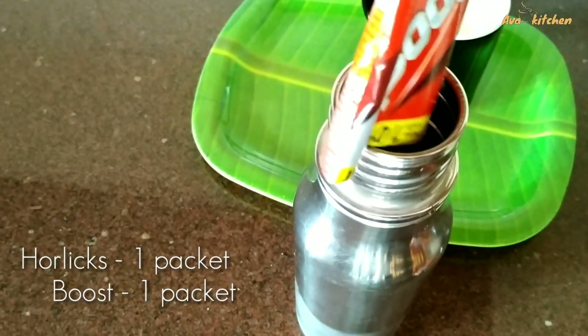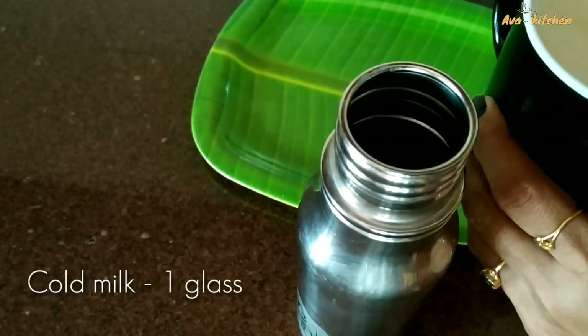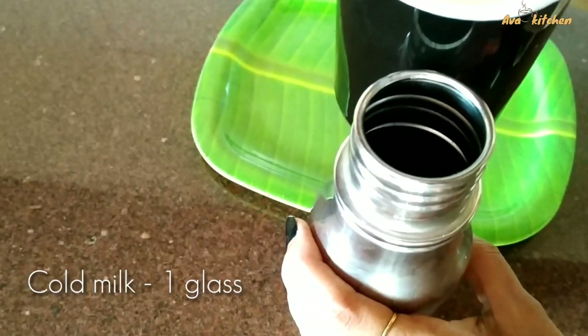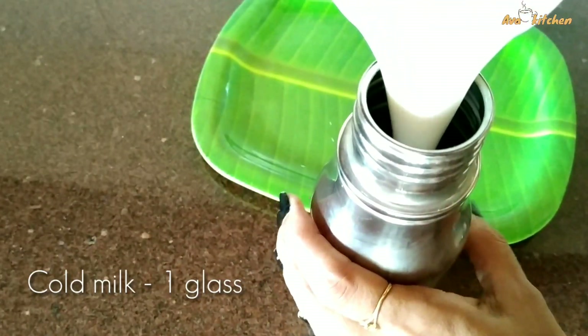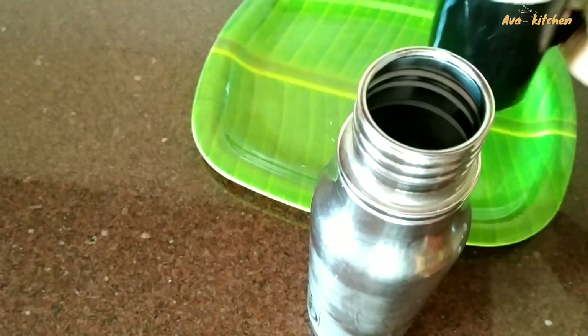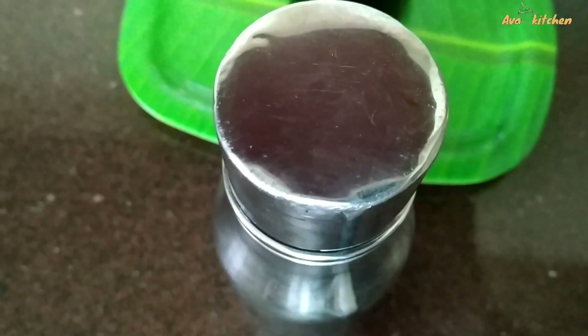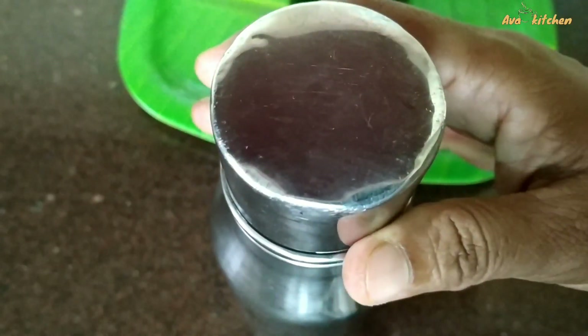Next, put a glass with studs and apply some mixture, and add 1 glass of Pali Ode and put it in nicely.